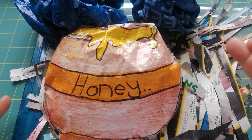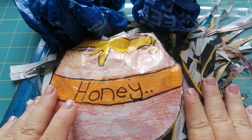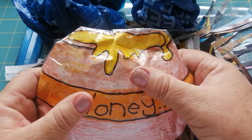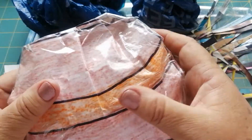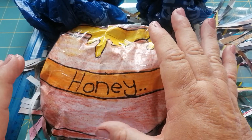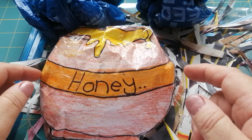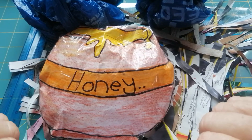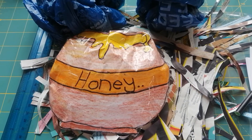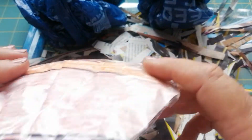Hello girls and boys! Does this not just look like a crazy, messy Friday? How exciting - today we're going to make a squishy, a nice squishy for you to play with. When you've learned how to make this one, you'll be able to make any drawing into a squishy. Today we're doing a honey pot because what is Winnie the Pooh's favourite thing? Honey!